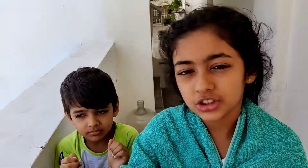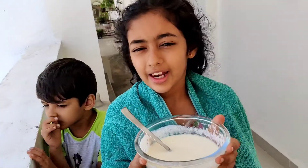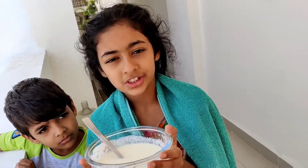So we're outside our house to put the mixture on my hair. I don't really want to mess up the place inside, so that's why I'm here. And I'm wearing this towel so that I don't mess up my clothes in the process.